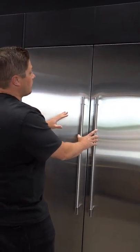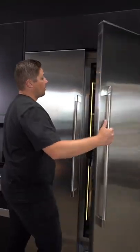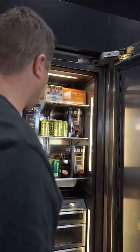Hidden hinge system, and that's gonna be important if you want to do panel ready. So if you wanted to do a cabinet overlay over these, that's really slick. Oh, and there's some beer in there — stainless steel interior.